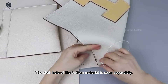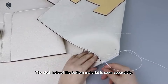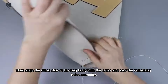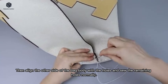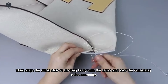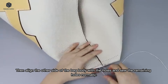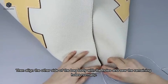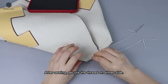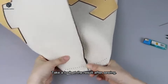The sixth hole of the bottom material is sewn separately. Then align the other side of the bag body with the holes and sew the remaining holes normally. After sewing, secure the thread on either side. Take a look at the result after sewing.